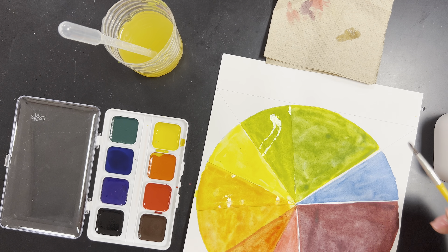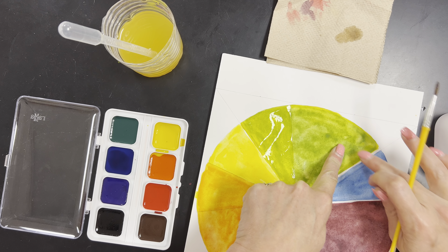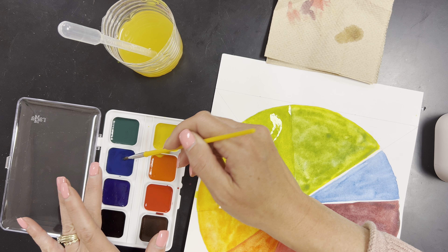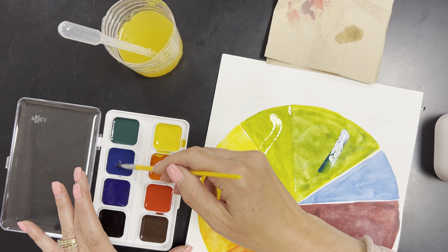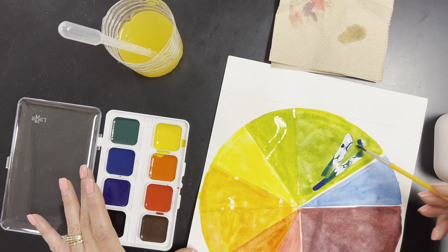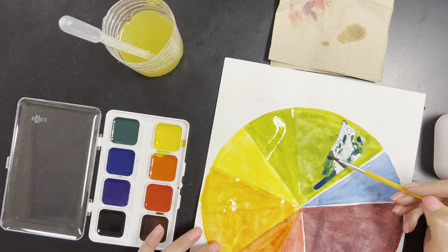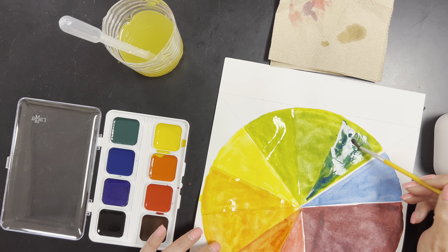Once I'm happy with that, I'm going to rinse my brush really well and now I want to do a blue wash with the green and blue to create my tertiary blue-green color. Being careful not to grab purple — making sure I get blue since they look very similar. Spread some around this triangle. Blue is a pretty strong color, so you need less than you needed for yellow. Rinse my brush and start mixing this blue around in the green so it can start mixing up.